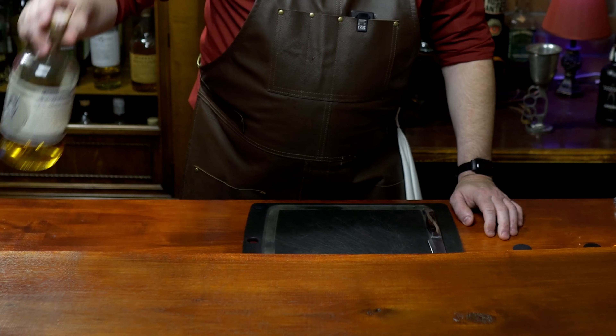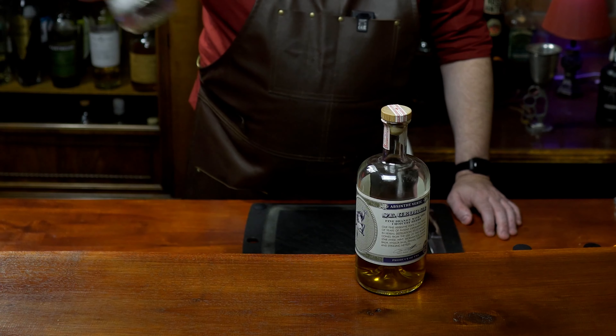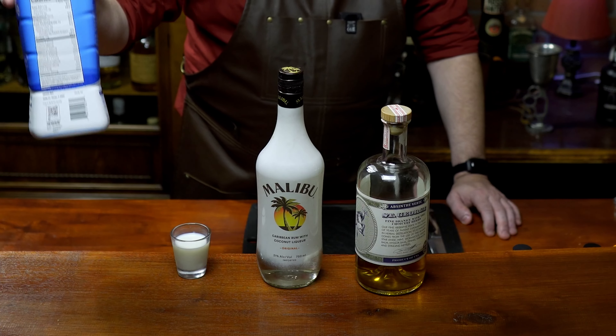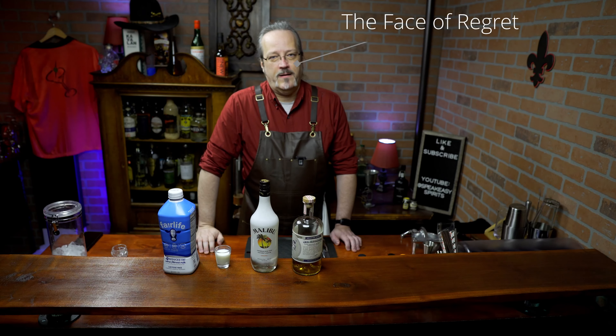I've gone to gather the ingredients and here is what this unholy abomination of a drink is made out of: half an ounce of absinthe, half an ounce of Malibu, half an ounce of cream, and half an ounce of milk. I'm not gonna enjoy this.